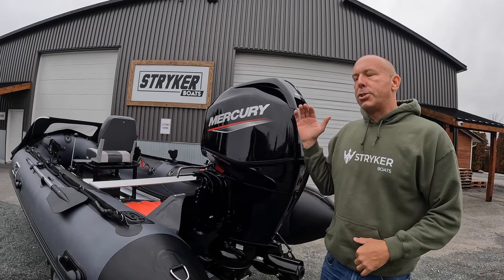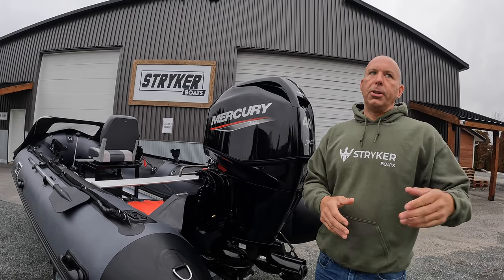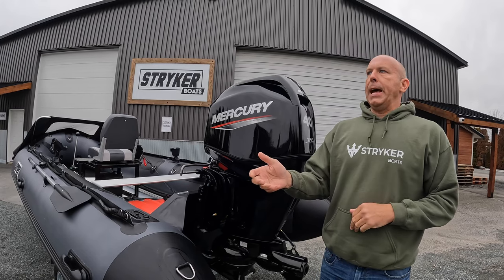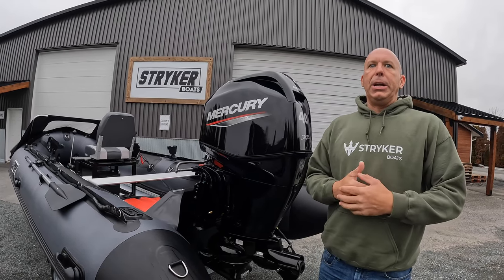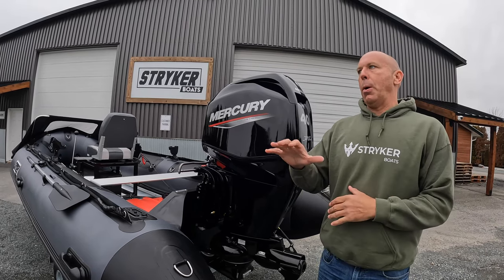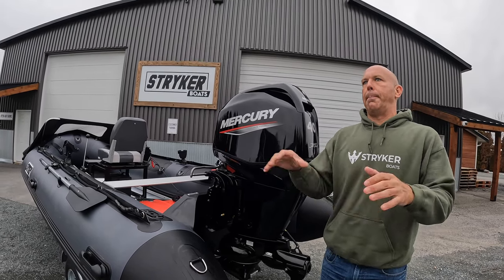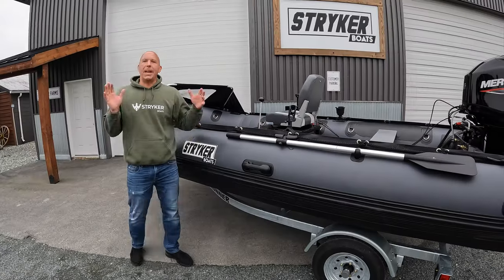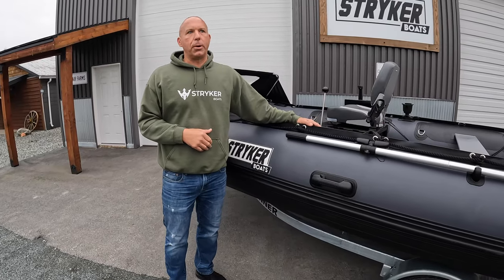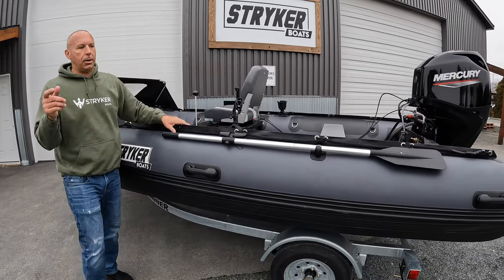We've had so many customers over the last five years drawn to YouTube videos showing inflatable boats doing cool things, and they ask us if we have a tunnel — and we do. The whole hull is a tunnel, giving you better performance at the end of the day on a more rigid platform. Thanks for watching our video of the new 2023 Pro 470 stick steer console with the Merc 6040 jet on a Roadrunner trailer.